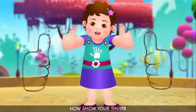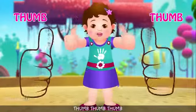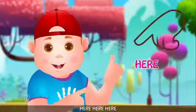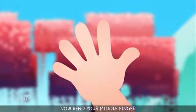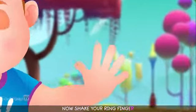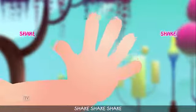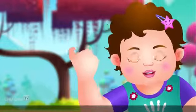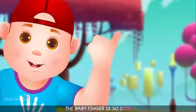Now show your thumb — thumb, thumb, thumb. Now point your index finger — here, here, here. Now bend your middle finger — bend, bend, bend. Now shake your ring finger — shake, shake, shake. Now show the baby finger. The baby finger is so cute.